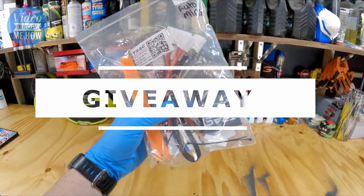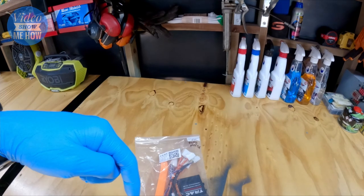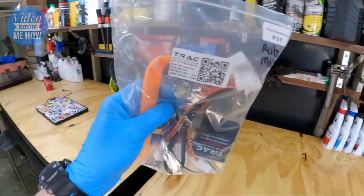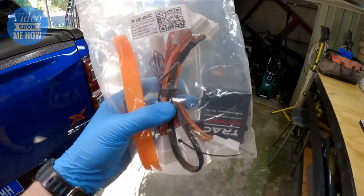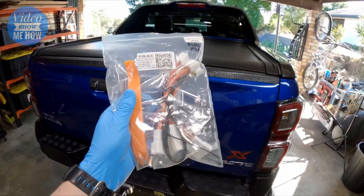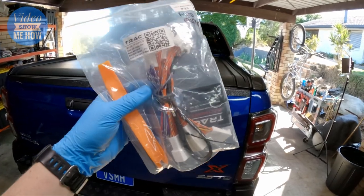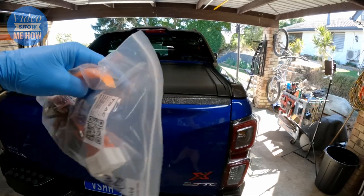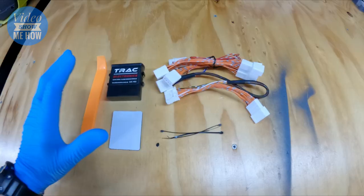Great news - the legends over at Trax Electronics have one of these to give away to one of you. All you need to do is check out the description below - it will have all the details on what you need to do to win one of these mirror modules. You'll also have the super detailed instructions that Trax provide and a video on how to actually install one, so check it out in the description below and best of luck.